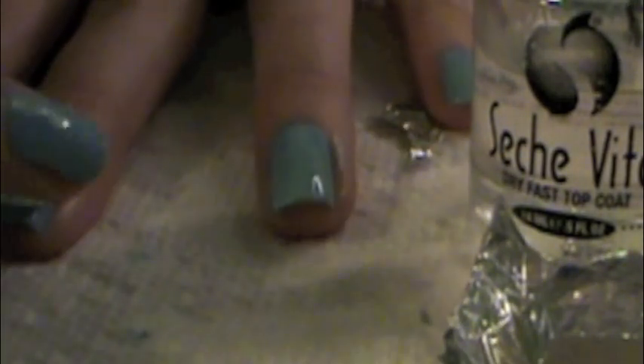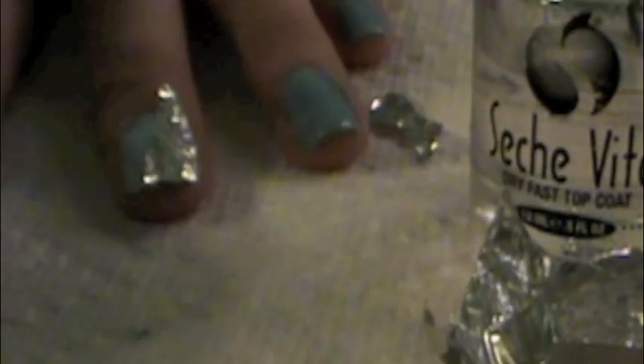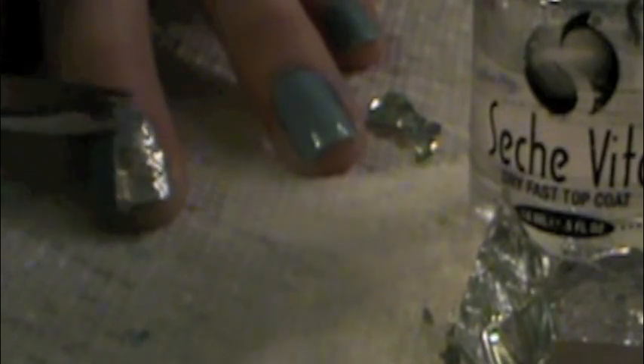You're just going to place it on your nails where you want, and just be sure to press down really, really well and get everything flat. Then I'm just taking a pair of nail scissors and cutting off little pieces that hang over because they don't peel up easily.